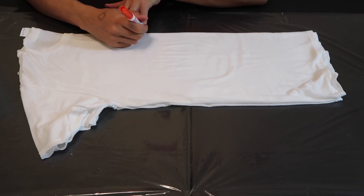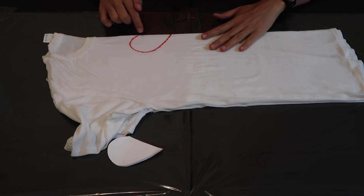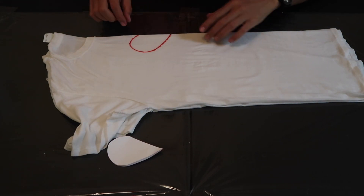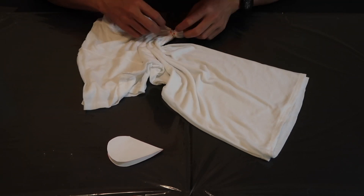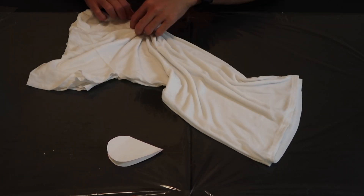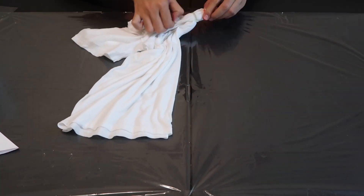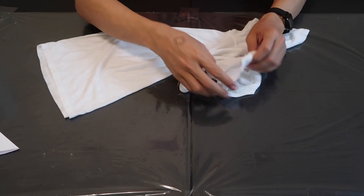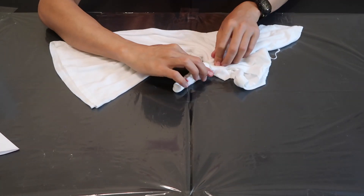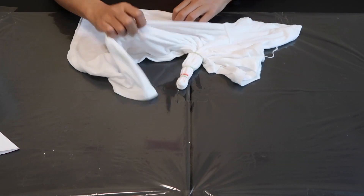First I have to reverse this shirt. I'm going to mark a heart shape on it and then follow this line all throughout. I only make three shapes for this one and for the rest I'm going to crumple it.